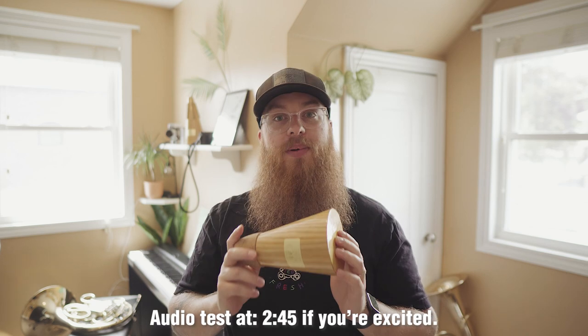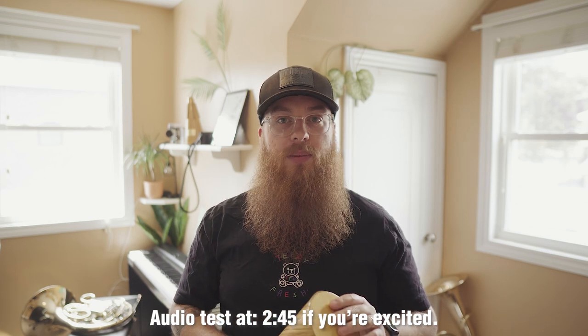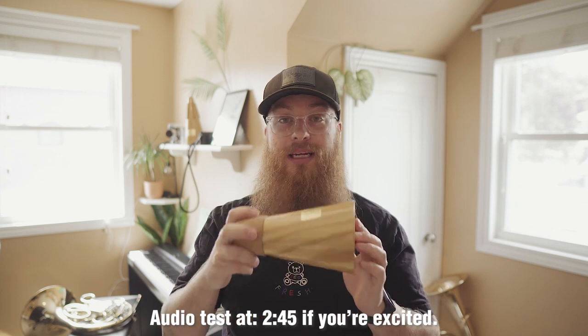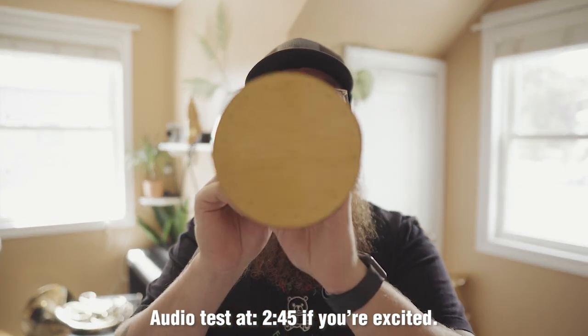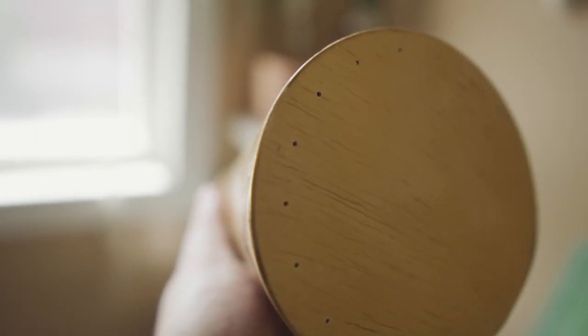The biggest difference that I noticed with practice mutes opposed to straight mutes, and why you really need a practice mute especially during this lockdown, is that practice mutes have these tiny little holes that allow airflow to come through, so that when you're playing the horn, it doesn't feel like you're playing with a mute. It just feels like you're playing a really quiet horn because all this air can still come out. It doesn't feel like you're pressing, so when you're practicing it's going to feel like you're regularly practicing instead of playing through a mute.